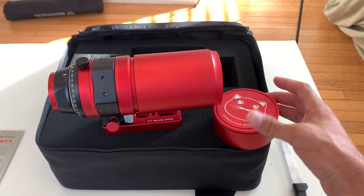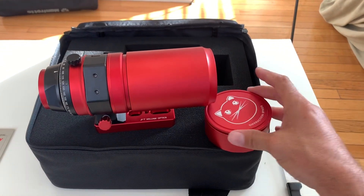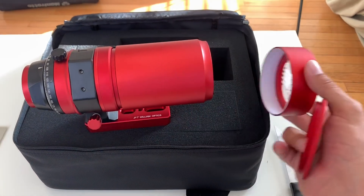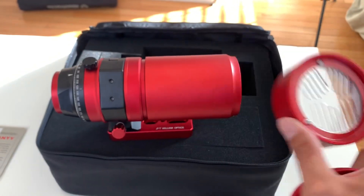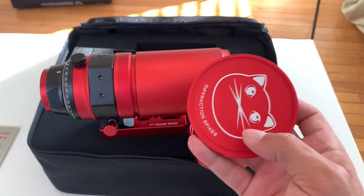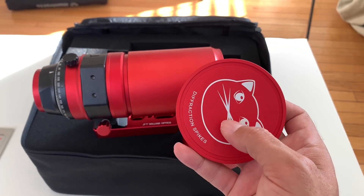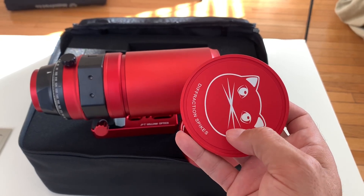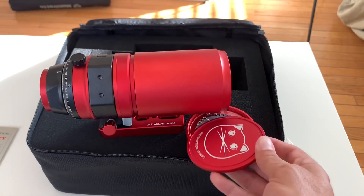These diffraction spikes will help you focus stars, and it's really quite simple. You get a bright star in the field of view, you put this cap on, and what you're going to see is that this cap creates diffraction spikes in the shape of cat whiskers. When you focus, this vertical line is going to go left and right, and you know you're in focus when the vertical line is right in the center of that X. That's actually really handy.